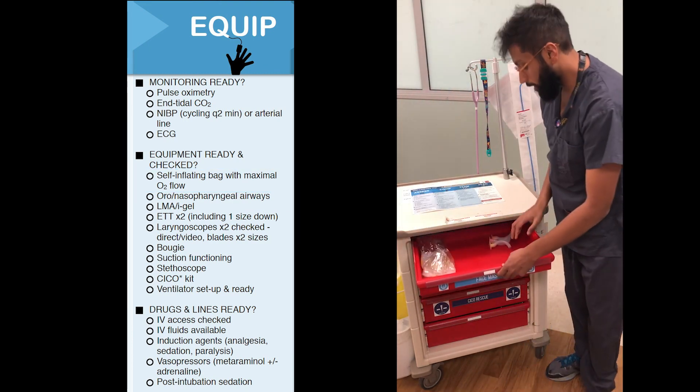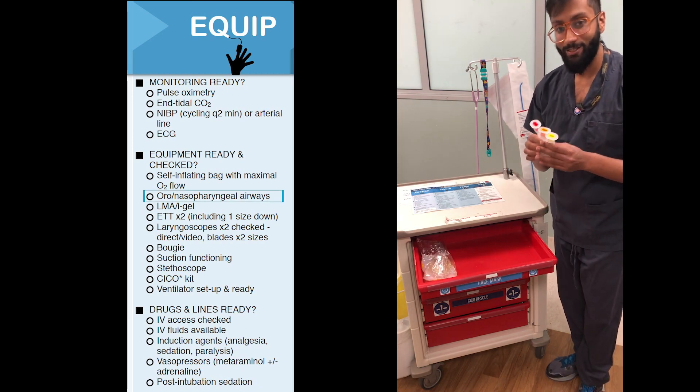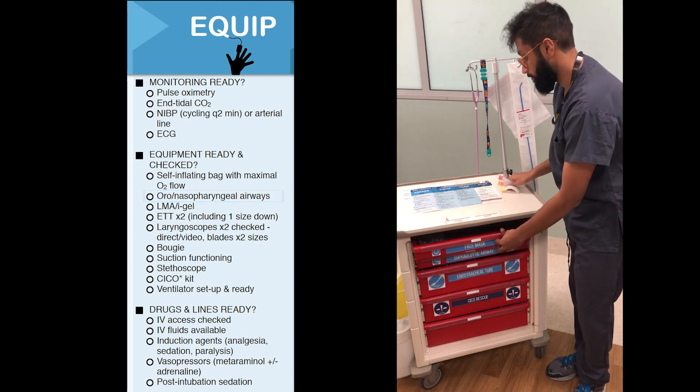The next thing you'll require is some oropharyngeal airways. These come in different sizes and colours and need to be matched to your patient, so make sure you use the correct size that's appropriate for your patient.